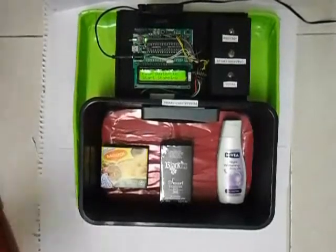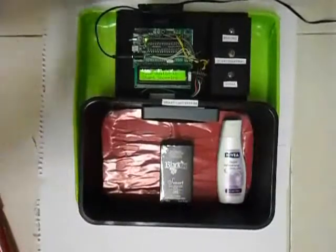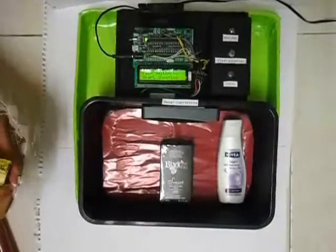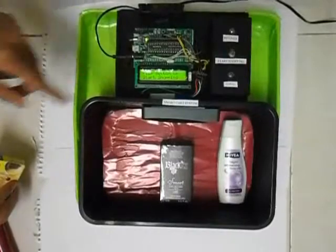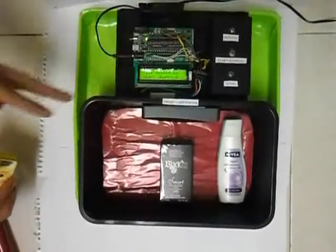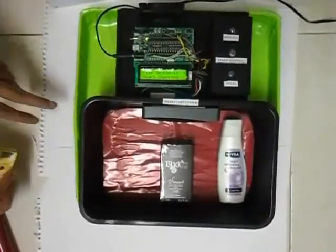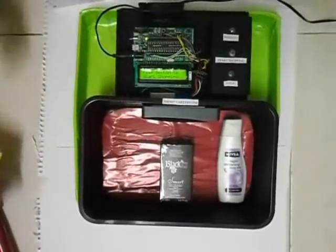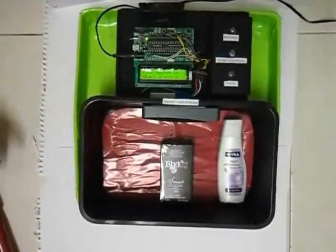We can assume that each item has a chip inside it — I actually built one chip inside each of the three items. When you purchase them, you just scan them and the PIC will display the price you have to pay. There are three buttons. The first button is called Start Shopping. When you take the cart for the first time, you flip the switch to show the PIC that you want to start shopping.